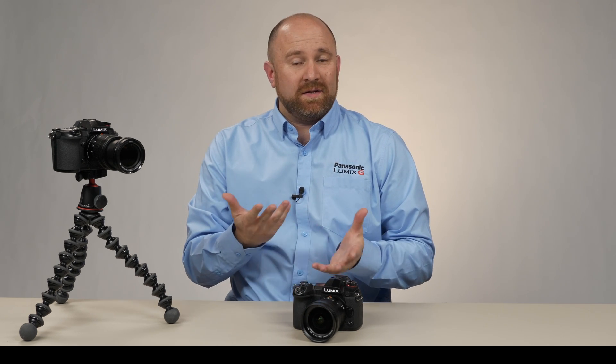The Panasonic G9 has one of the best stabilization systems that you can find in any camera. What's cool about this system is it offers you a lot of different settings to customize it to your given uses. Let's go ahead and show you how you can make these adjustments in both the video settings as well as the photo setting.